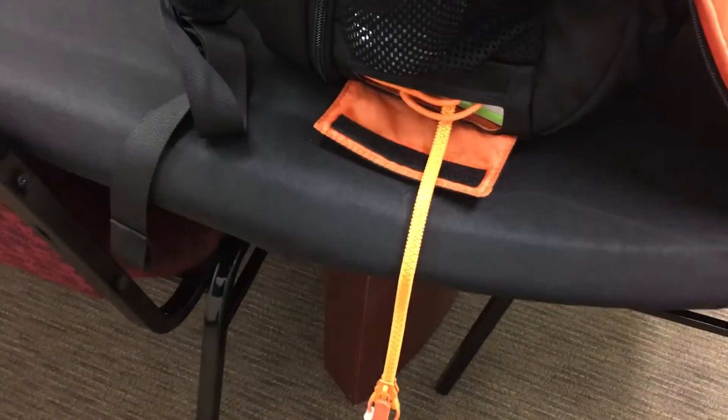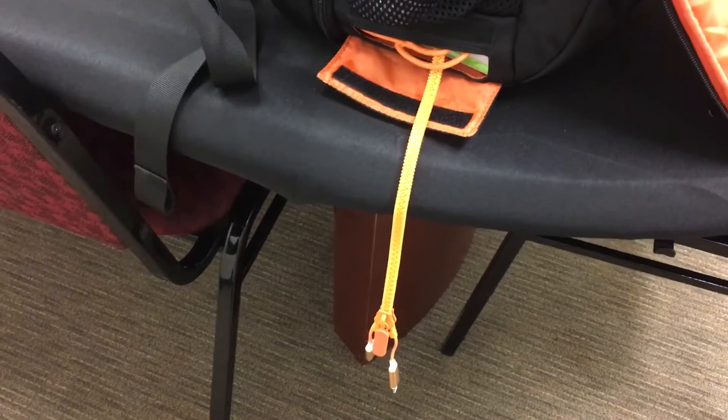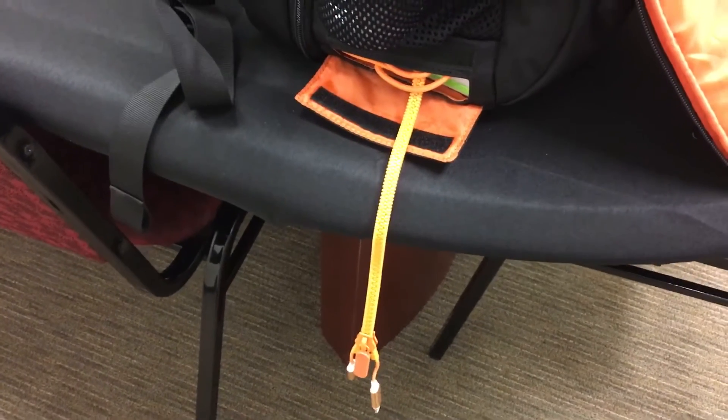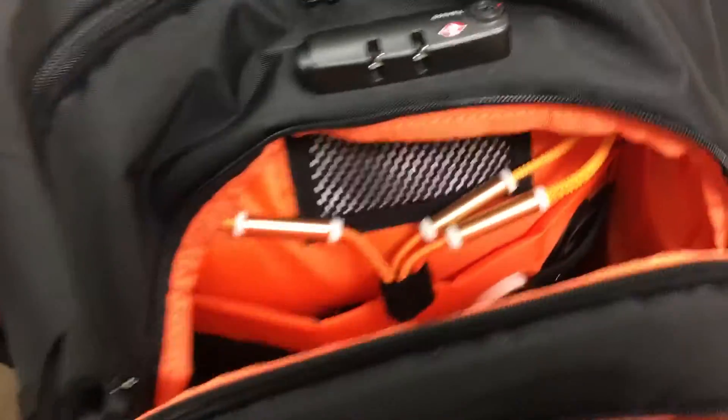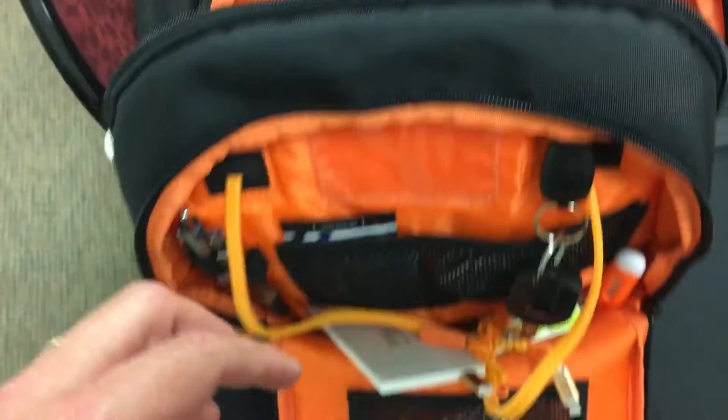I want to show you a better view of that side opening. You can see the second mama battery down there. This is the one that I said I would share with my friends — if someone asks me to charge, I don't have to open my bag, I can just open that slot and keep all of my things charging from within this mama battery.